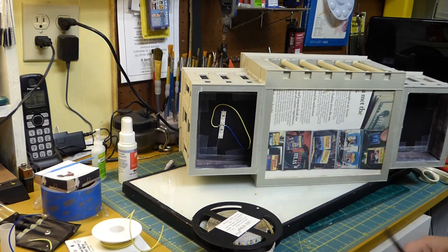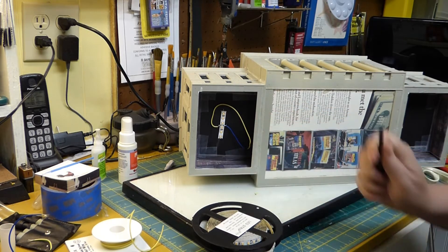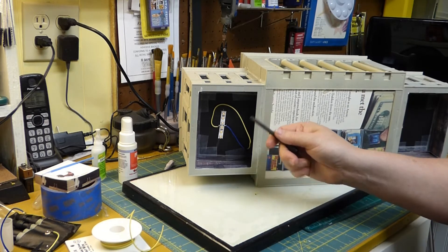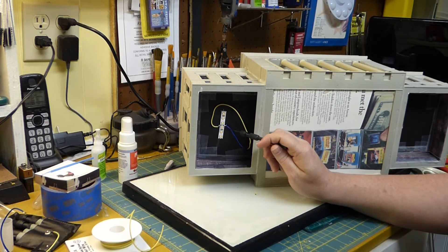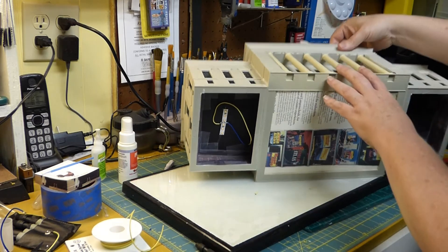I don't want to mess with the wiring because he may be running other things that need that full 12 volts. So I'm going to cheat a little bit with these LED lights — if it's too bright I'm just going to black over one or two of the LEDs and that'll dim the lights down, so instead of six it'll be four or five, whatever works out.